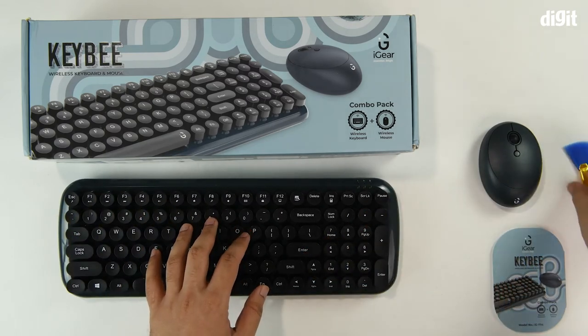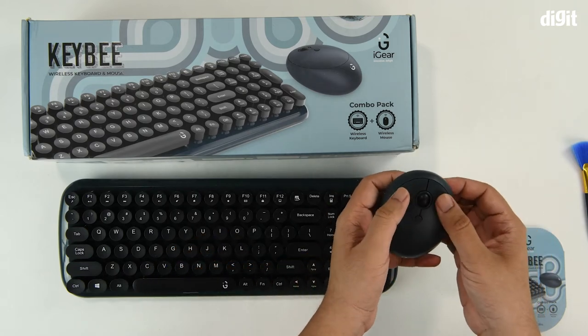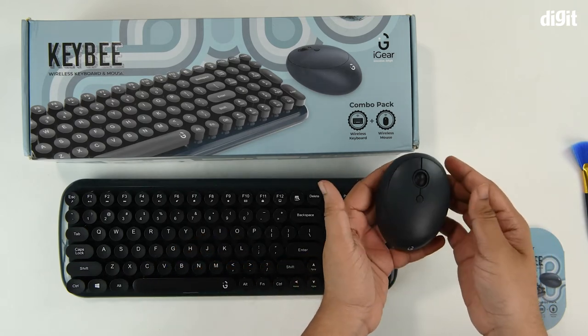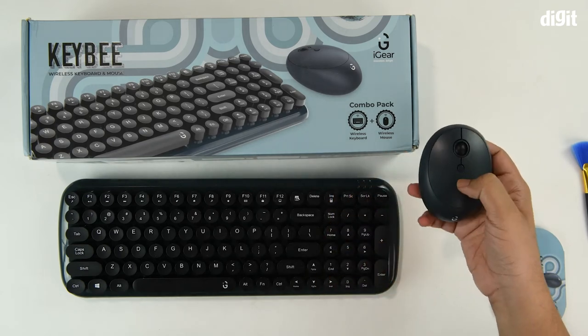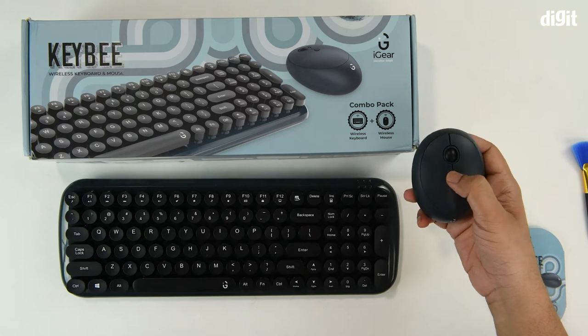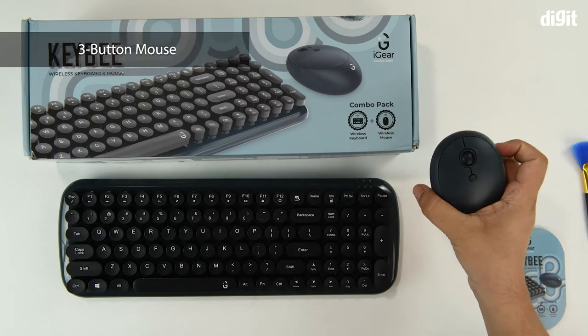Let's move on to the mouse. The top surface has a very smooth and clean finish. You've got the left-click, the right-click, and a center button for DPI adjustment. The scroll wheel also doubles as a button.